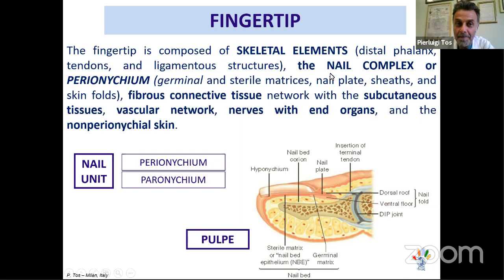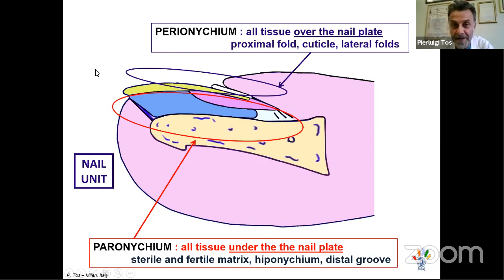The fingertip is composed of skeletal elements, the nail complex, the perionychium, and the fibrous connective tissue — the subcutaneous tissue that forms the pulp of the finger. The perionychium includes all the tissue over the nail plate: the proximal fold, the cuticle, and the lateral folds. It also includes all tissue under the nail plate: the sterile matrix, the germinal matrix, the eponychium, and the distal groove.